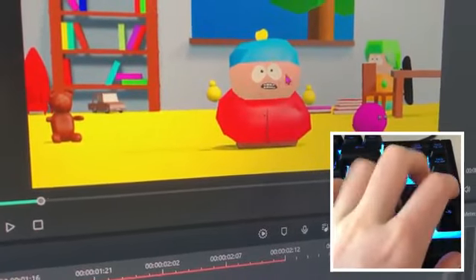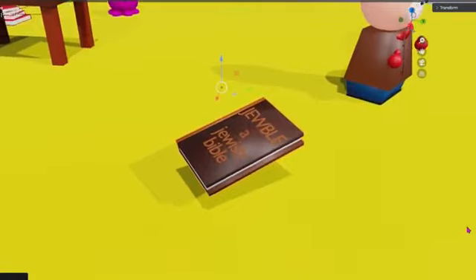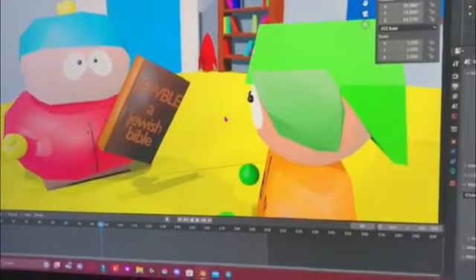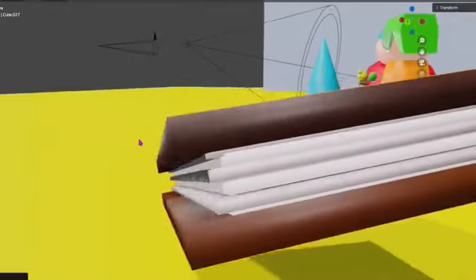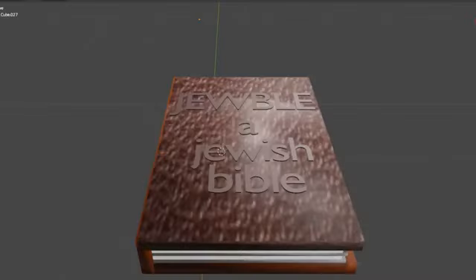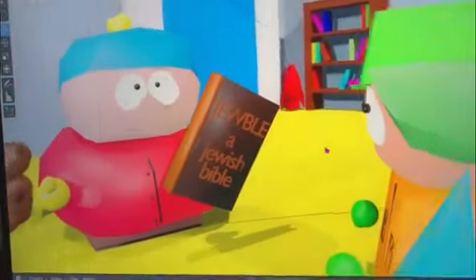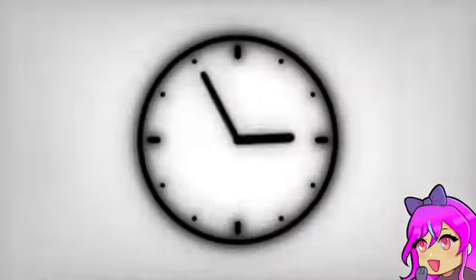I actually almost forgot to model the most important part of this whole animation, and that is a Jewish Bible. I promise all the stuff will come together at the end and make sense — just bear with me. I just stretched out some cubes to make the basic shape, then downloaded a picture of some leather to get a texture for the front, and then added the appropriate words. And I think that is all the modeling I'll need to do for this whole project.